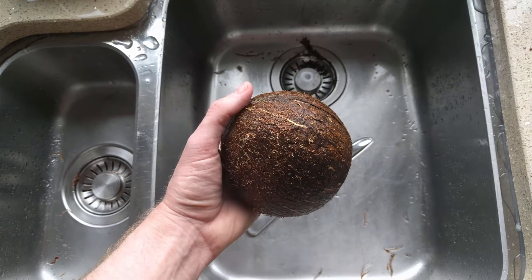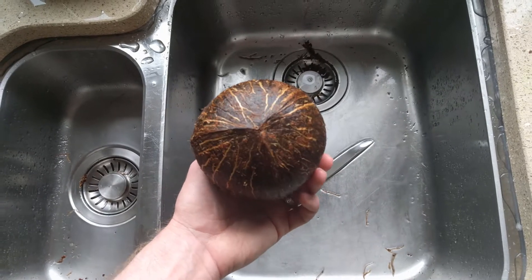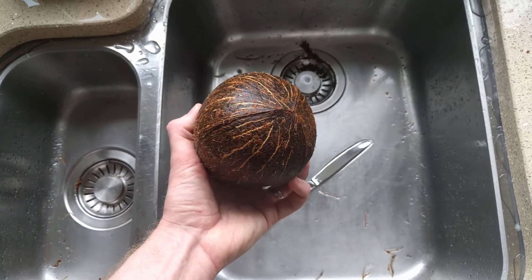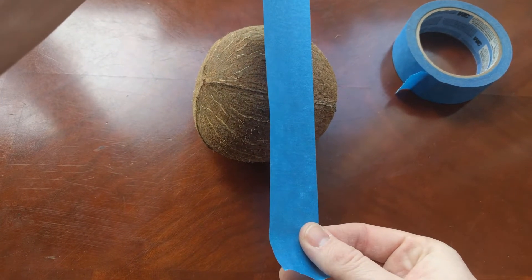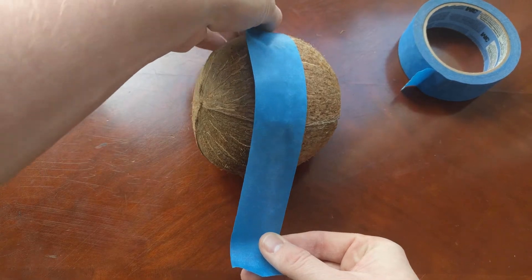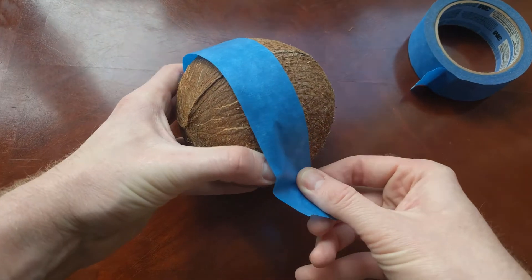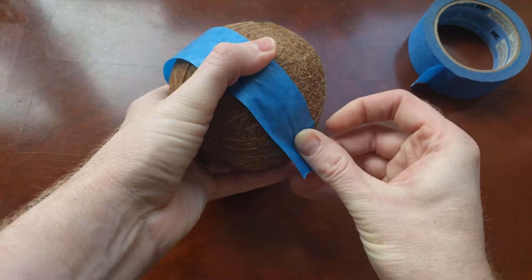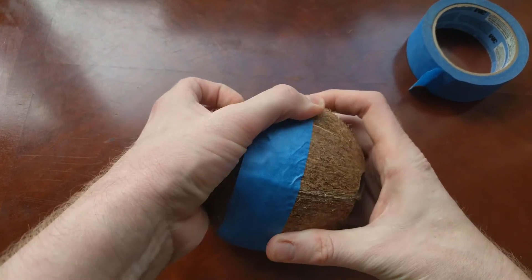I've done pretty much all I want to do with this at this stage, so all we need to do next is let it dry and then we will mark it off so that we know where to cut.